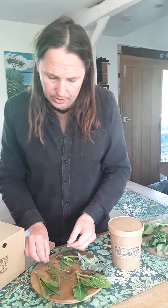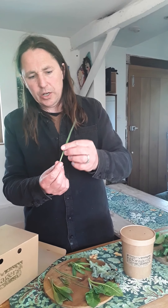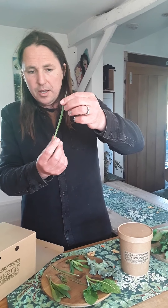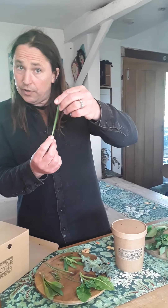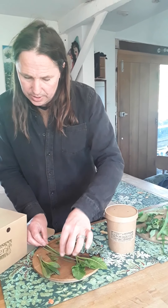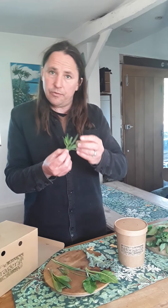Sea beet may need a little bit longer — maybe three minutes. This is a plant from which we get beetroot, sugar beet, and also chard, so you should basically treat it as if it were chard, because it essentially is the same plant.